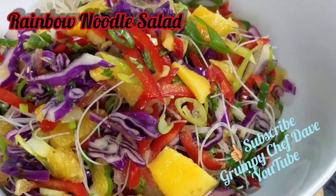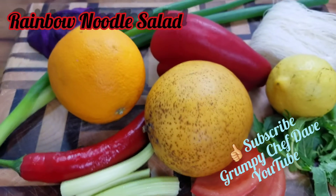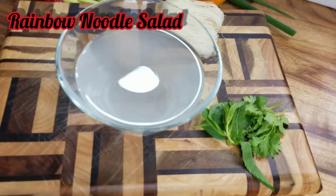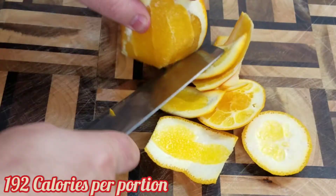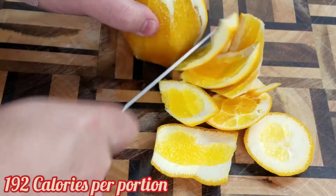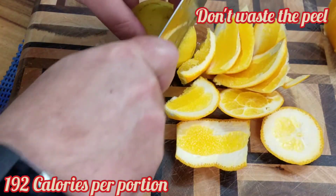Good morning beautiful people — as always, make sure to like and subscribe and hit the notification bell on YouTube, it helps me enormously. So making rainbow noodle salad today, really simple dish. You need to make sure that you're not wasteful.